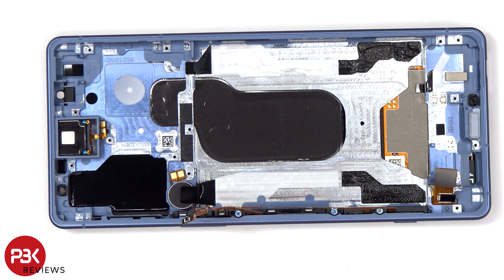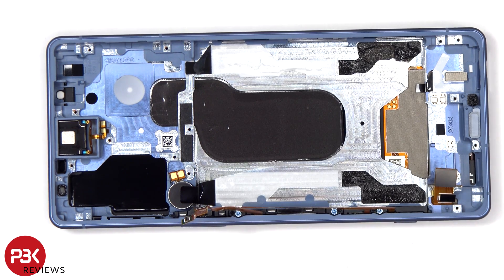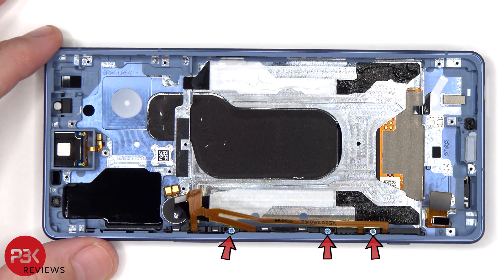Looking at the midframe, we can see a cutout with a layer of 3D graphite to transfer heat. From the looks of this cutout in the frame, it looks like they possibly considered using a copper vapor chamber on this phone, however ended up going with a 3D layer of graphite instead. There are three additional Phillips screws to remove.